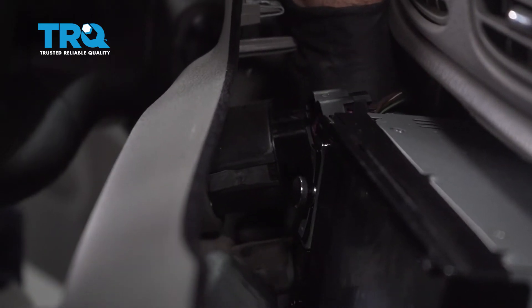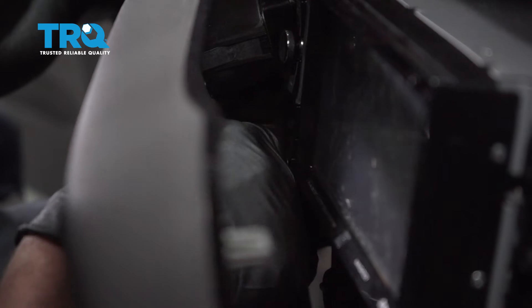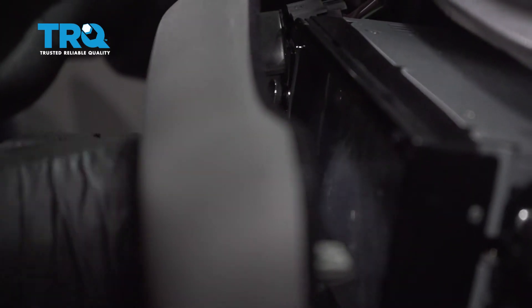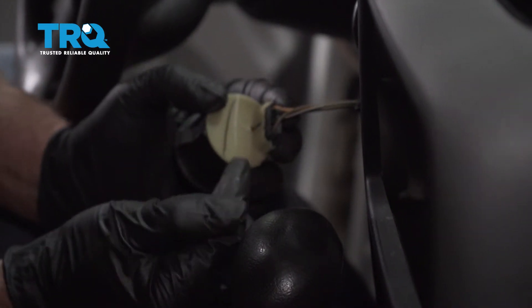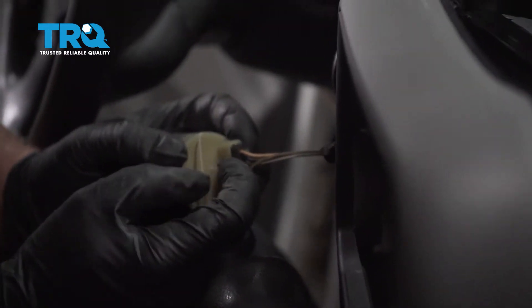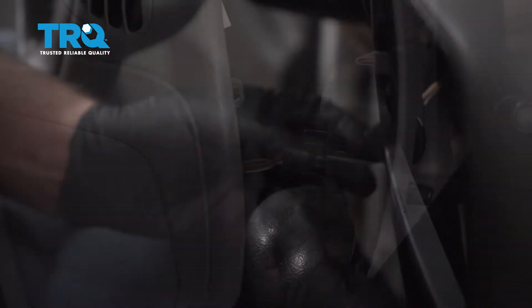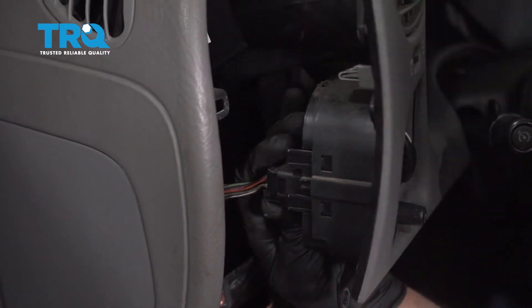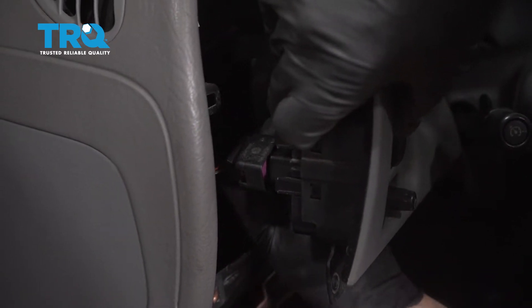If you need to, you can push this through — it's a little bit easier. Push down on those tabs and it slides through, and then you can access the connector. Pull up on that tab and disconnect the connector. There's two connectors back here — push down on the tabs and slide them off.